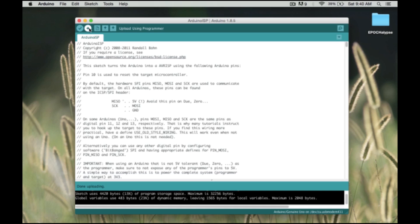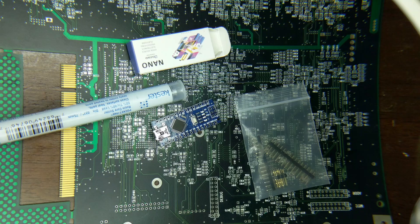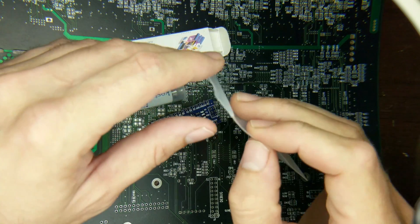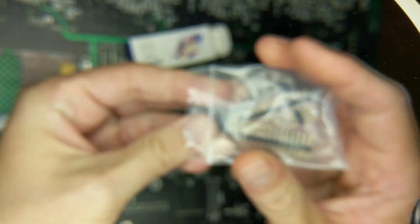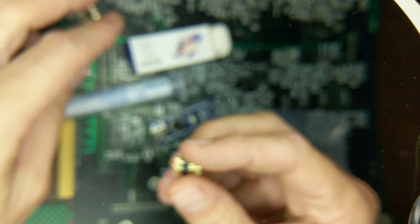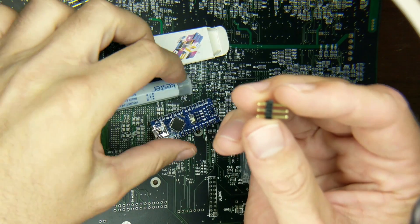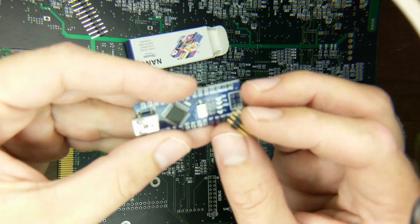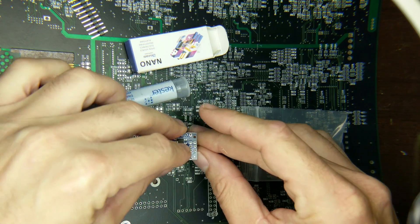If you hold the shift key and hover over the upload button, it'll say 'Upload Using Programmer' — that's how we're going to leverage the UNO as an ISP to program the Nano. The next thing we need to do is solder the header onto the SPI bus of the Nano. We'll go ahead and get our six-pin header out and solder it on.